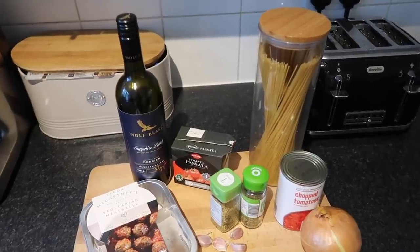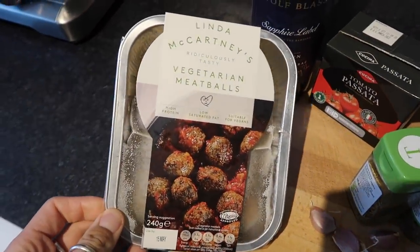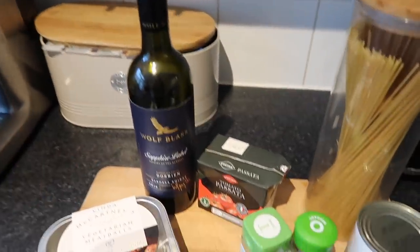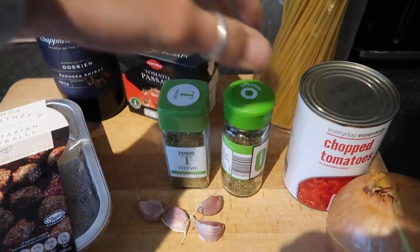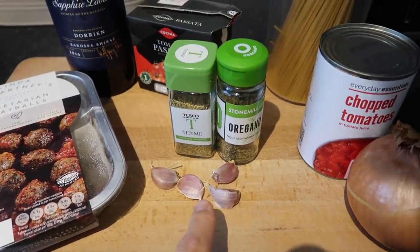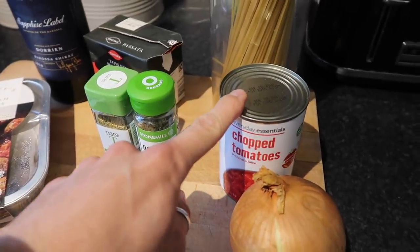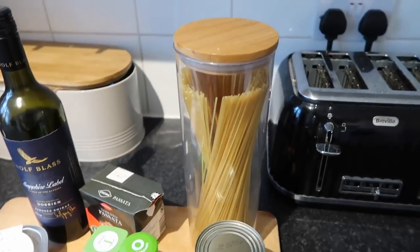Today is Wednesday and I'm making vegetarian meatballs and spaghetti — an absolute classic, so so good, with garlic bread as well. The meatballs we're using are the Linda McCartney ones — absolutely delicious. You need a splash of red wine, passata, thyme, oregano, four garlic cloves, a white onion, a can of chopped tomatoes, and some spaghetti. You can use linguine, tagliatelle, penne, or fusilli — whatever pasta you've got.